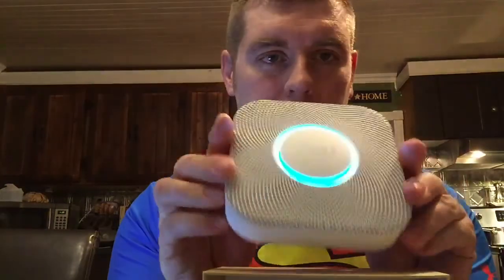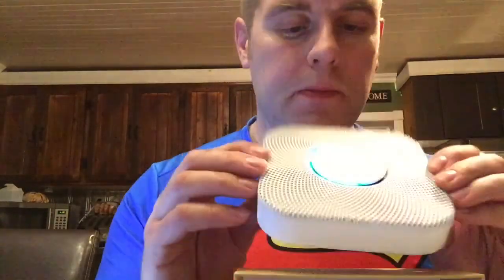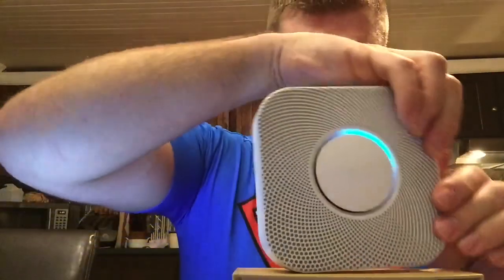We entered the code on the iPad and it's asking me to pull the blue tab, so let's pull it out. There it's out - and it just turned on blue. 'Hi from Nest' - see, it's talking! Press the button now for English. Ready - let's pick English.